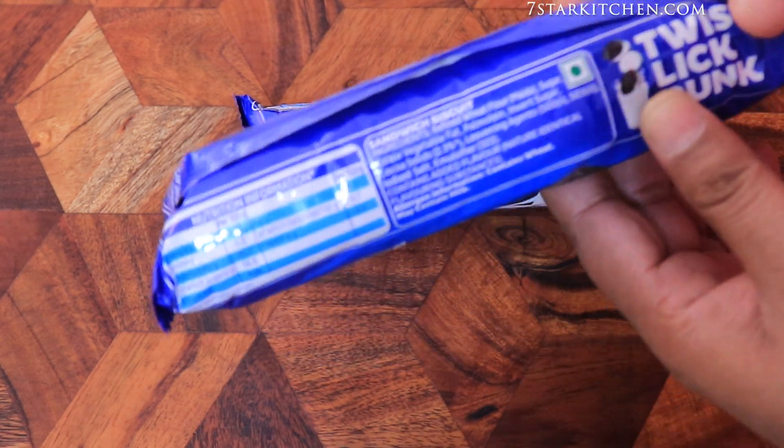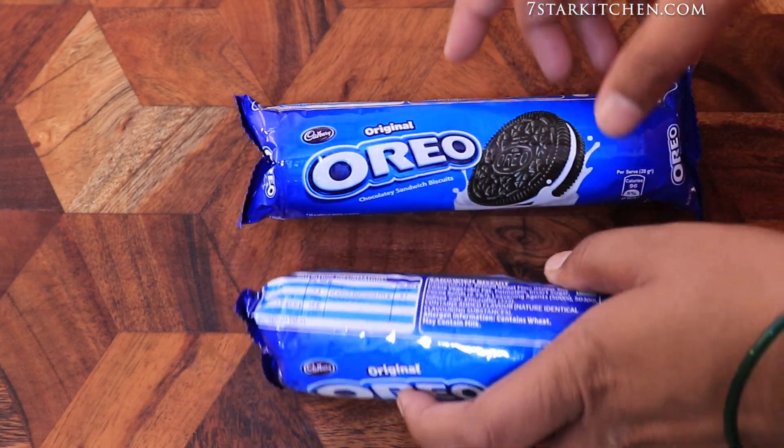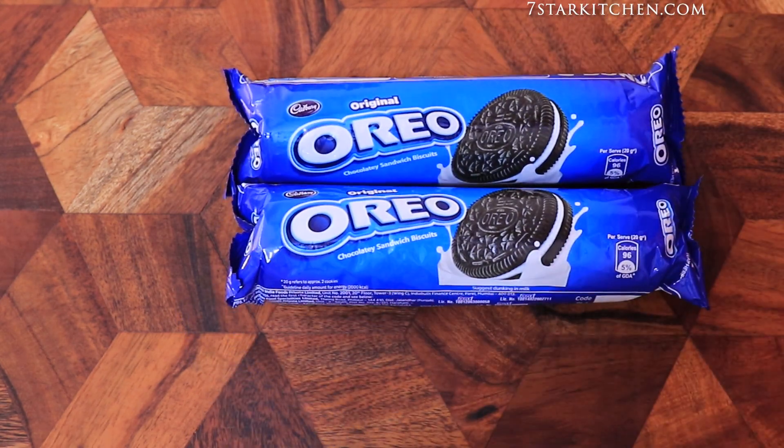First of all, we have two packets of Oreo biscuits here. This is a 120g biscuit and the price of one biscuit packet is about 30 Rs.